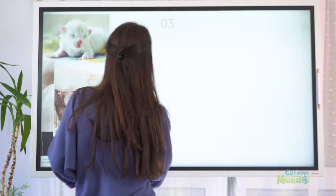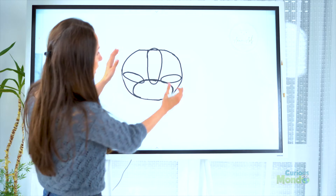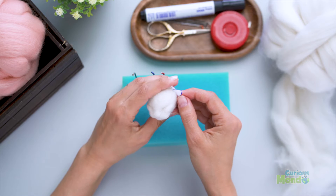I have prepared for you easy to follow instructions, reference photos, whiteboard sketches and explanations that will enable you to understand everything from creating the head to building up dimension in the face.